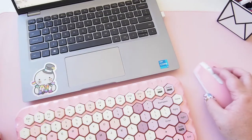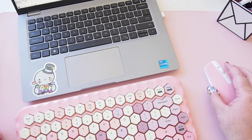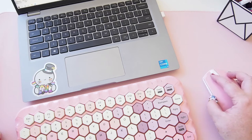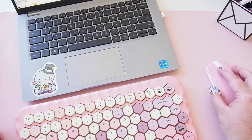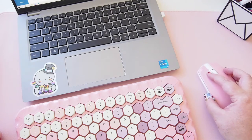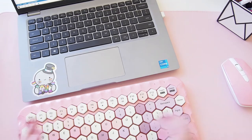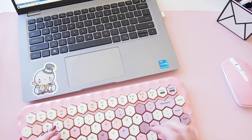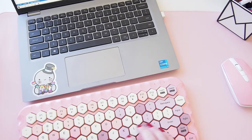My computer has booted up — let's see if the mouse is connected. Yes it is! I can see the mouse moving around on screen. Of course it's my work computer so Teams is opening in the background. I'm going to open a blank document and have a go at typing something — let's see if I can type without making any errors with this keyboard.